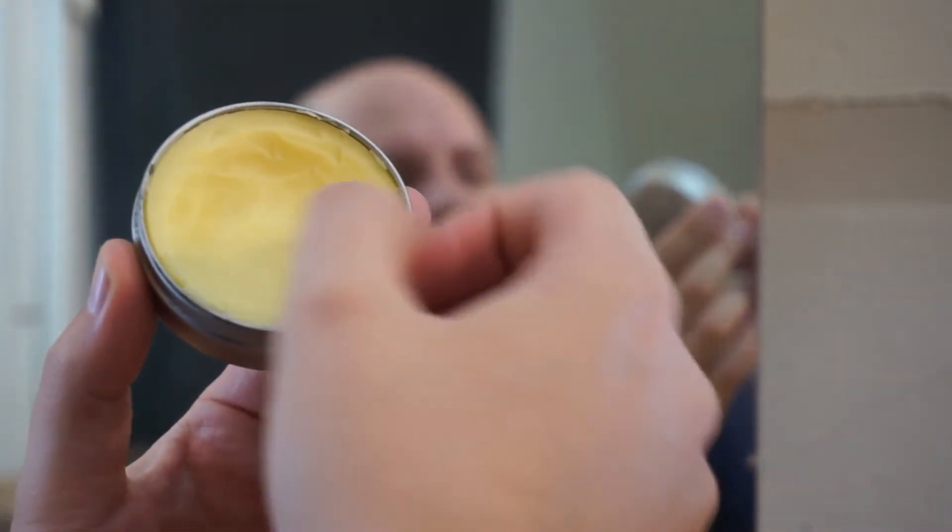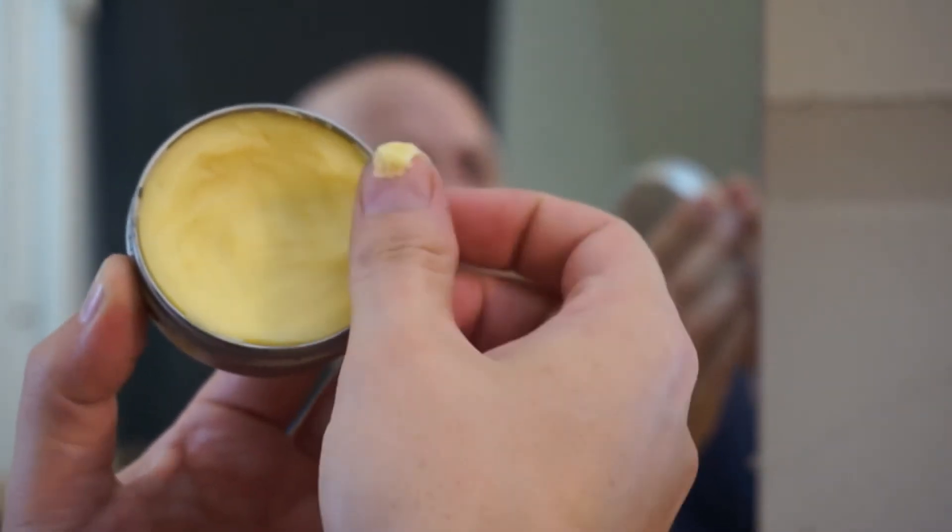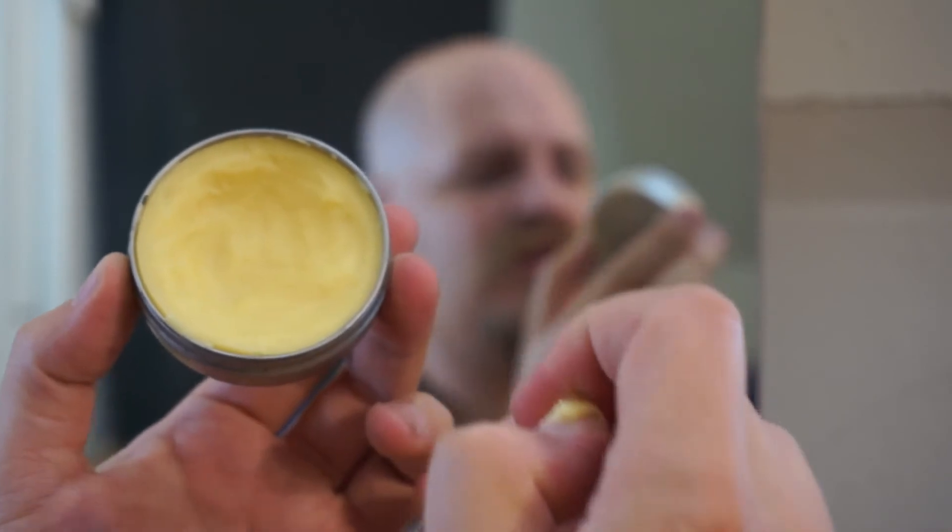Just like most waxes, it says to take your thumb and scrape a little bit off. It's really soft. Rub it between your fingers and apply.